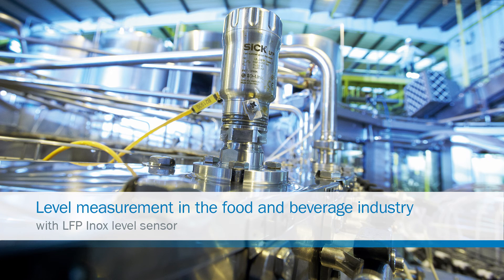LFP INOX — the hygienic level sensor for the food and beverage industry.